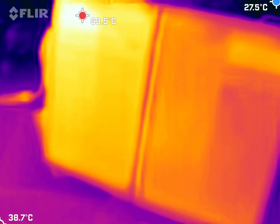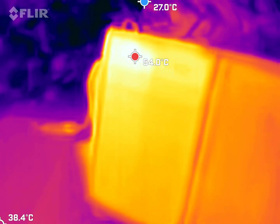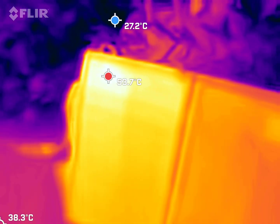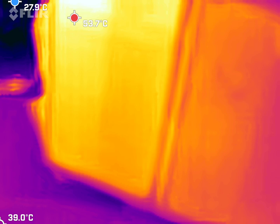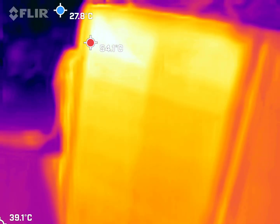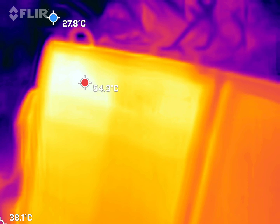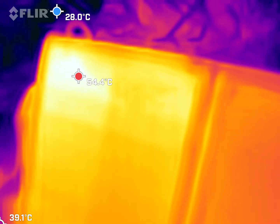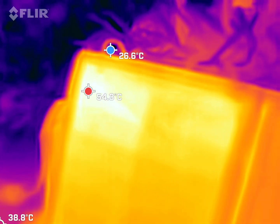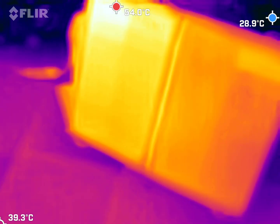These are polycrystalline silicon solar panels — quite cheap, relatively cheap ones from China — and they're old. You can see here quite clearly I have two hot and cold spots. There is perhaps a slight defect in the solar cell array in the top left corner here, because it's getting very hot.